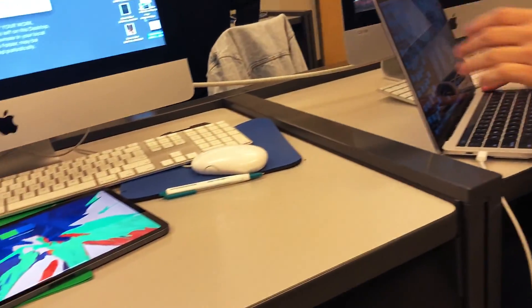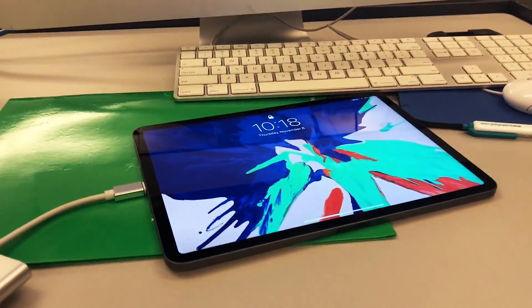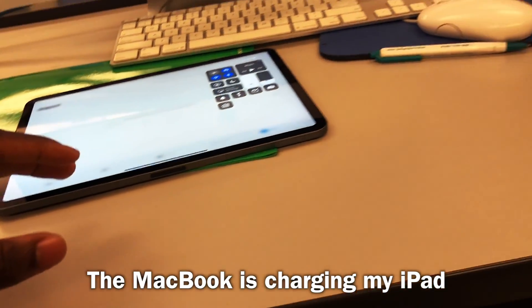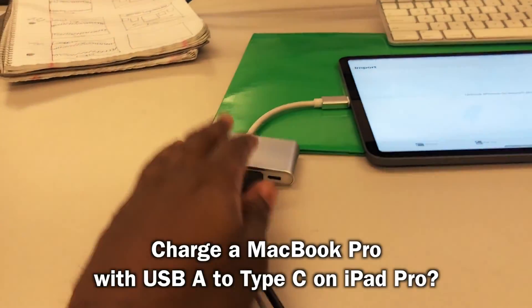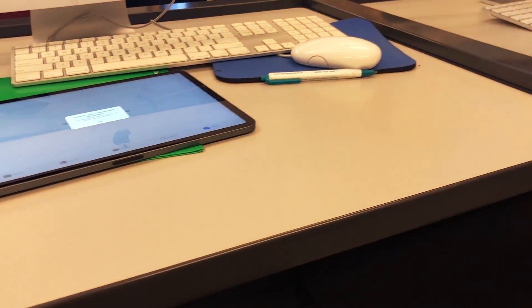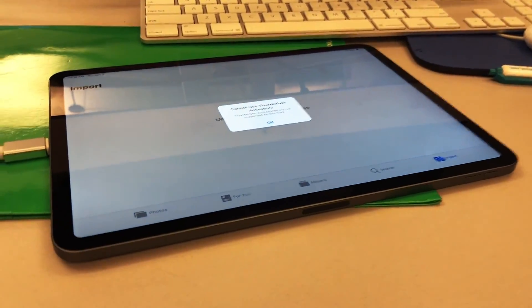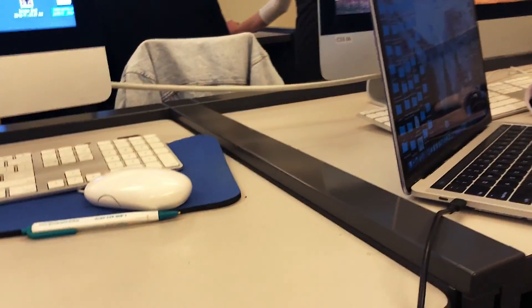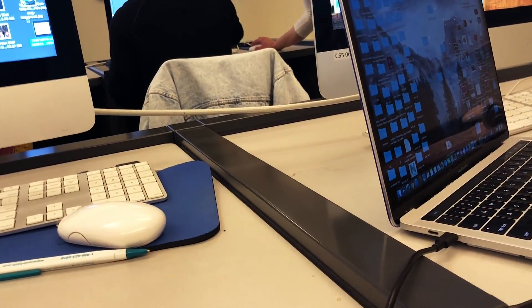It's charging the MacBook though — it's still charging. All right, we're gonna try the USB-A to Type-C. Can't use Thunderbolt accessory. It's not charging — wait, it is charging. Look, you see the Thunderbolt?